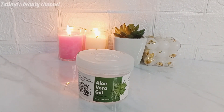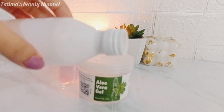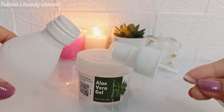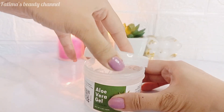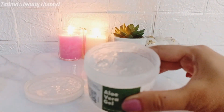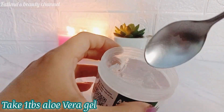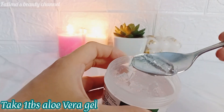You all know how beneficial aloe vera gel is for our skin. It moisturizes the skin, removes dead skin cells, treats acne, treats sunburn, enhances our skin's glow, and has anti-aging properties. So for this hack we will use aloe vera gel as a toner.